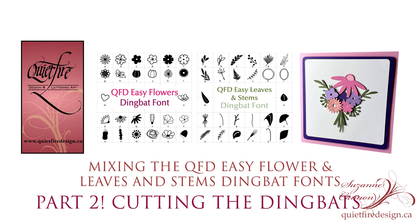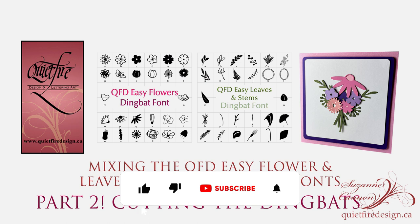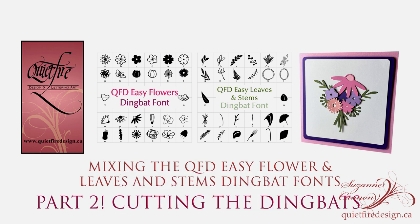I'm Suzanne and I'm a calligrapher, bookbinder and designer in the craft industry. If you found this tutorial helpful, please subscribe to my channel and make sure you get all the notifications, and also give it the thumbs up like button. Thanks very much for watching, have fun and we'll see you in the next tutorial. Bye for now!